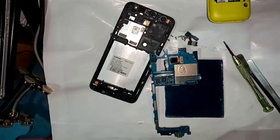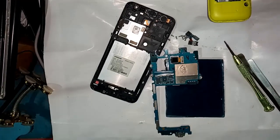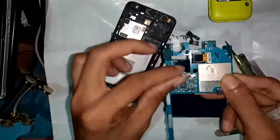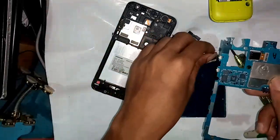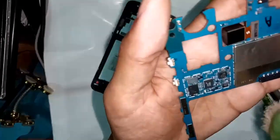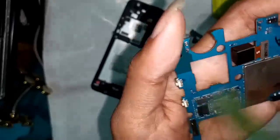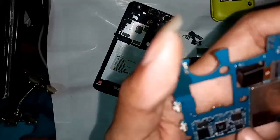I can see this side is dusty, so I am cleaning the IC at first. Remove the network IC base and cleaning the IC. Now cleaning is complete.